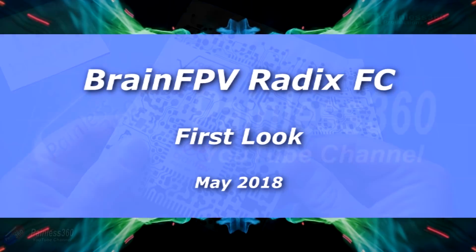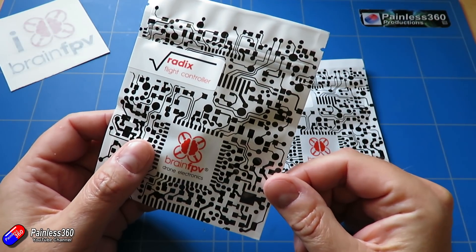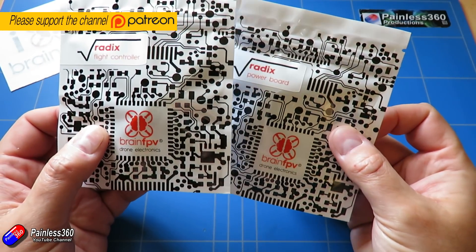Hello and welcome to the video. In this video we're going to take a look at this thing here. This is the Radix flight controller from Brain FPV. I've also managed to get my hands on a Radix power board as well.